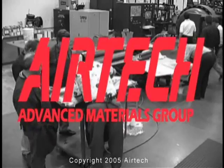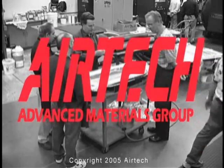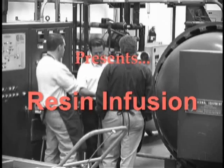Airtek International Incorporated, providing the latest in resin infusion materials and technology to the industry's leading companies. Today we will be demonstrating the resin infusion processing of a carbon fiber car hood.